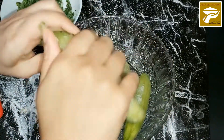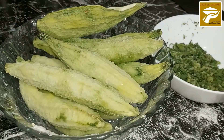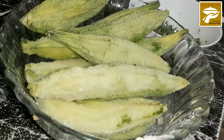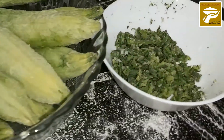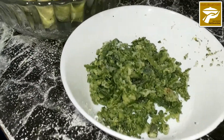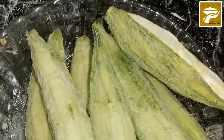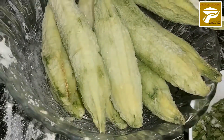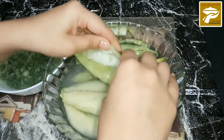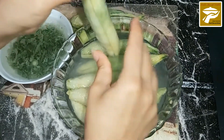Another benefit of salting the bitter melon is that it makes it a little more tender, which speeds up the cooking. Now after 2 to 3 hours, wash it again with warm water so the extra salt goes away.